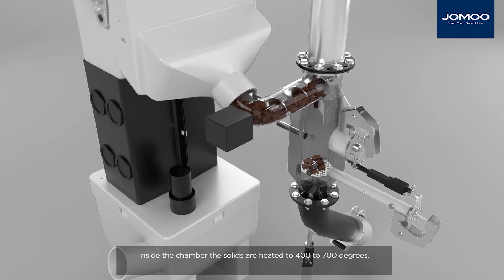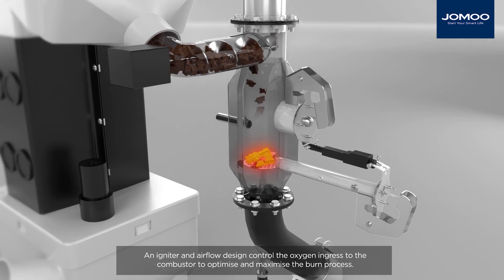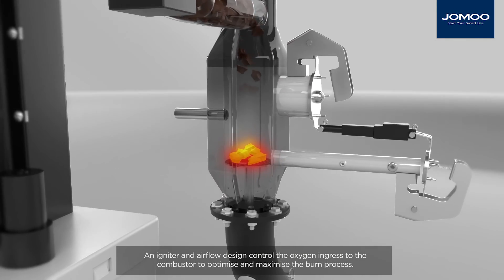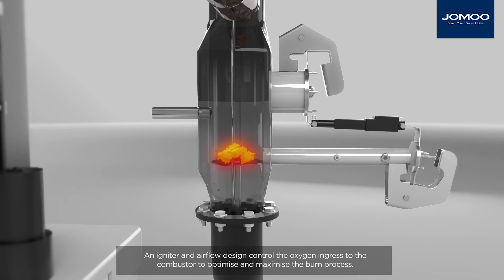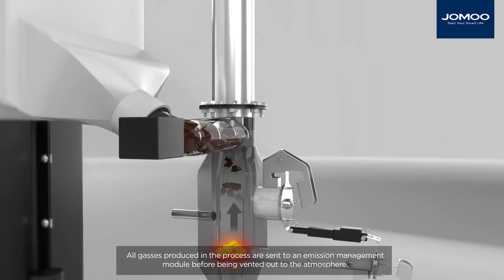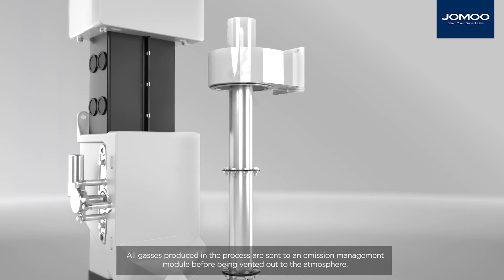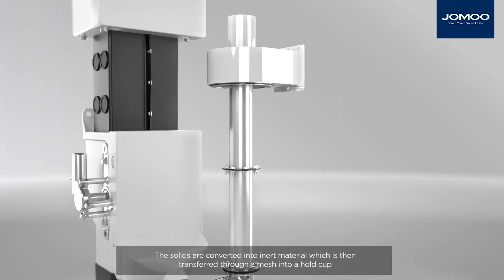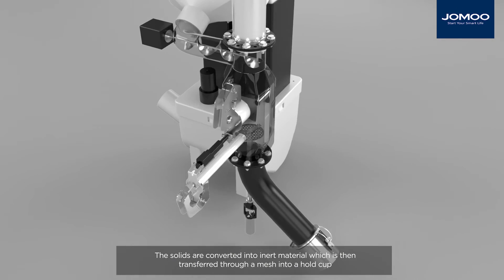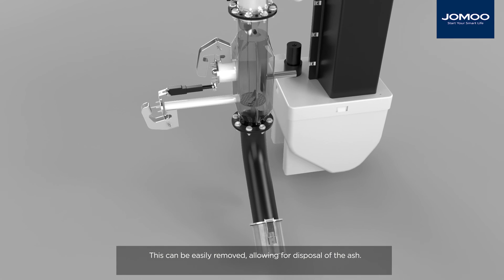Inside the chamber, the solids are heated to 400 to 700 degrees. An igniter and airflow design control the oxygen ingress to the combustor to optimise and maximise the burn process. All gases produced in the process are sent to an emission management module before being vented out to the atmosphere. The solids are converted into inert material, which is then transferred through a mesh into a hold cup. This can be easily removed, allowing for disposal of the ash.